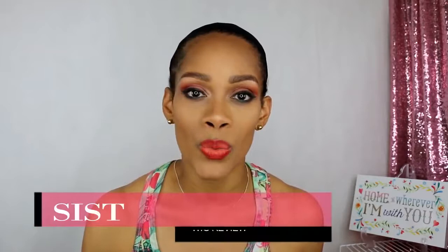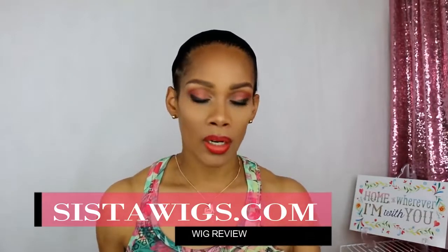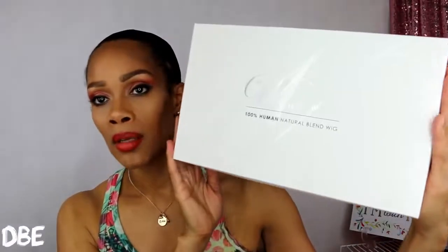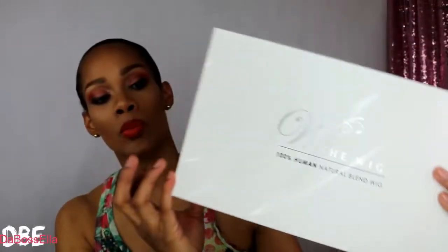Hey YouTube, what's up? It's the boss Ella, and I'm here today with a wig review. The wig I'll be reviewing is from the company sisterwigs.com. The wig came in this box, which is a fabulous storage box. This is the wig — 100% human hair blend.